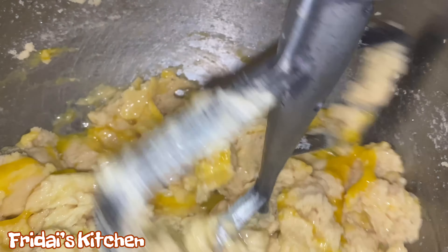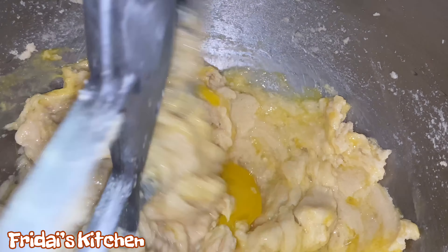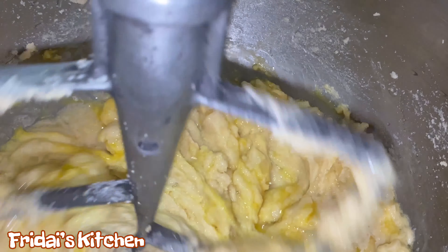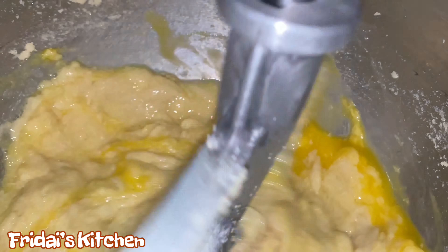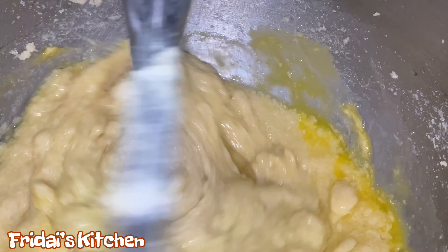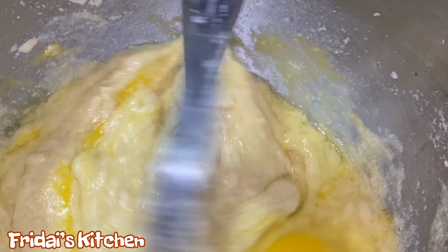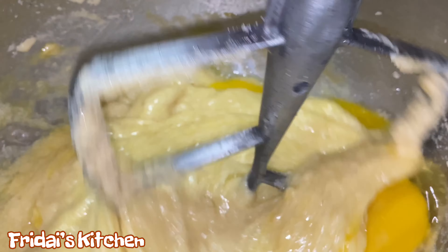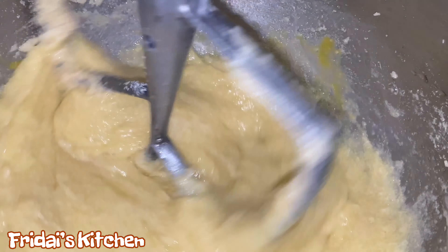Once I've added the sugar to the butter, I typically let the mixer run for about 10 minutes. I speed it up for the sake of time in the video, but just know that once you add your sugar to your butter, let the mixer run for about 10 minutes — long enough to break down those sugar crystals. After the mixer has run for about five minutes, I typically stop it, scrape down the sides and the bottom of the bowl, and then let the mixer run for another five minutes.